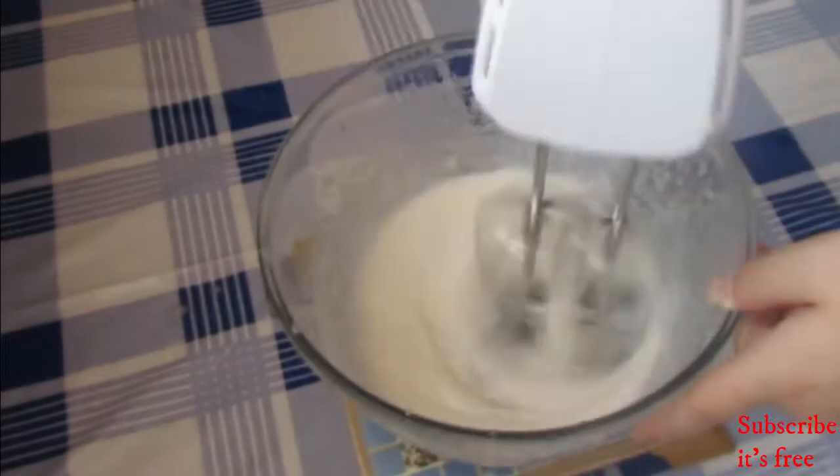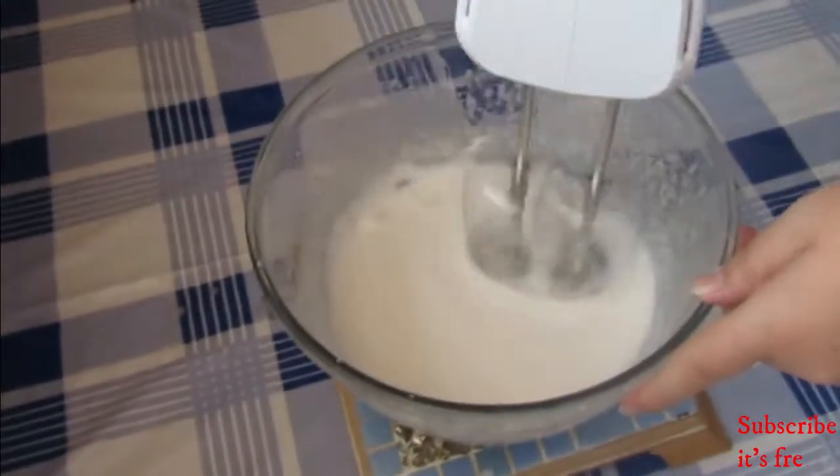Pour your gelatin mixture into a large bowl. With the hand mixer going, slowly pour in your sugar mixture. Beat the mixture for a full 10 minutes.